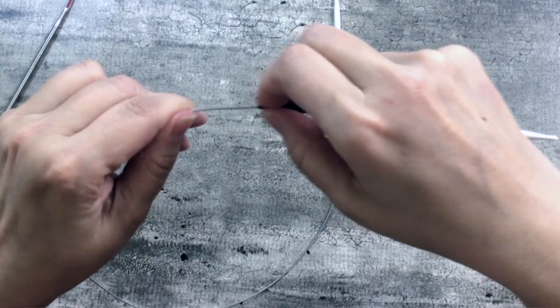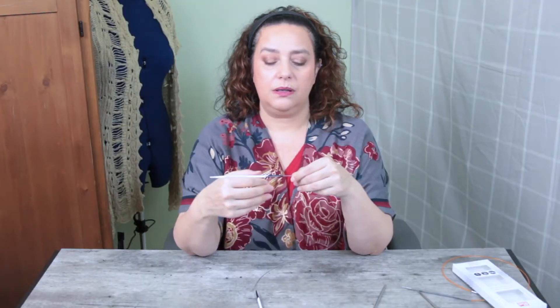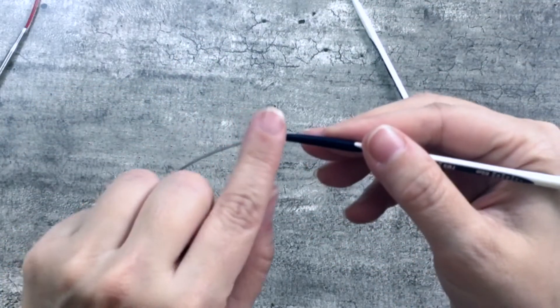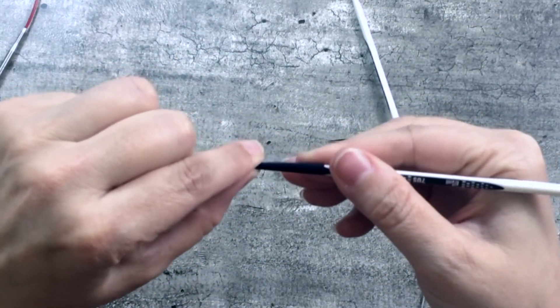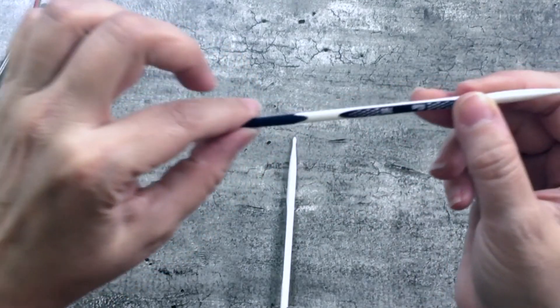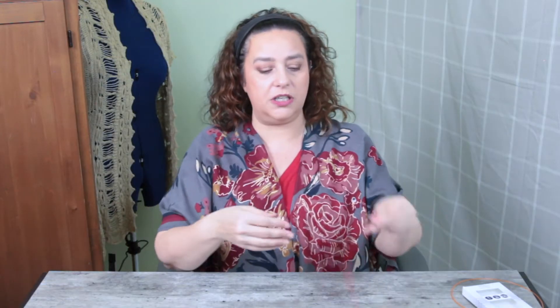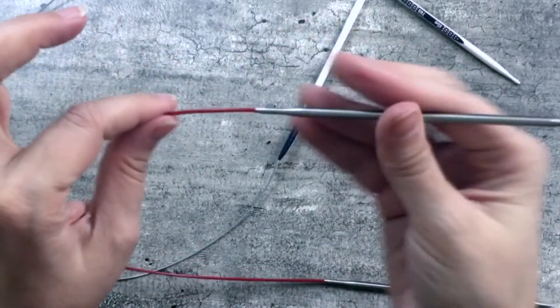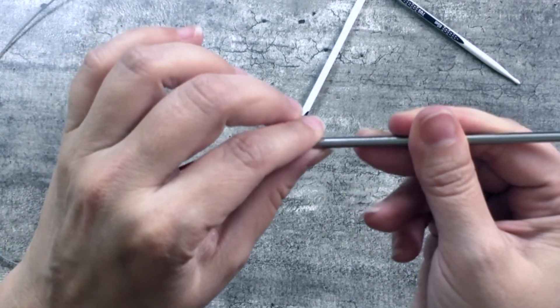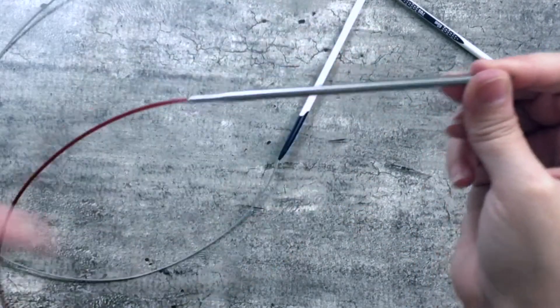The other issue is the taper on the Prim is very short — it gets to the full circumference of the needle tip very quickly, with not a lot of transition. Whereas with the ChiaGoo, coming up to the needle there's about a quarter of an inch where the needle is narrower before it tapers up to the full circumference — a longer, smoother transition.